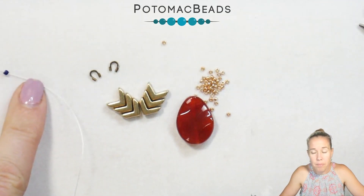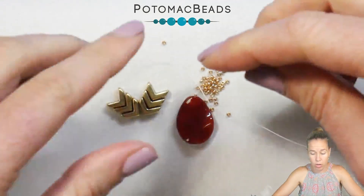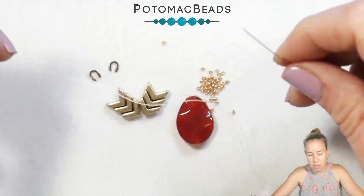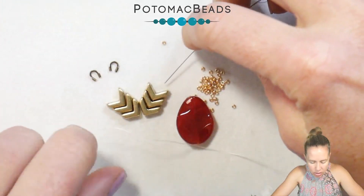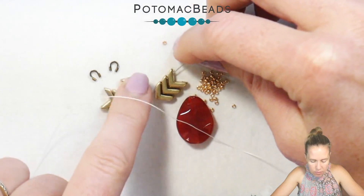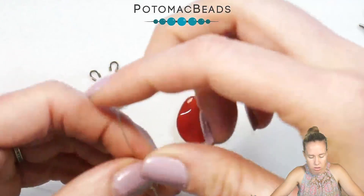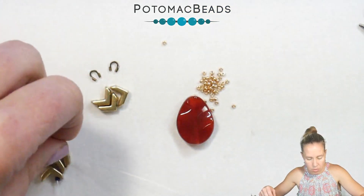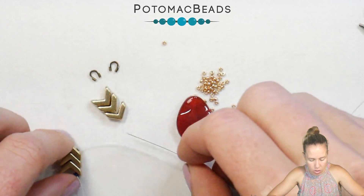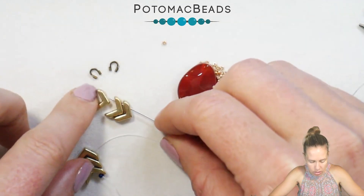I have a stop bead on the end of about two feet of .006 white wildfire thread on a size 10 beading needle. I'm going to take my needle and thread down through the first side of my first three Eva beads going towards the point of the piece, then picking up the three Evas on the other side, going away from the point and through that line of three.